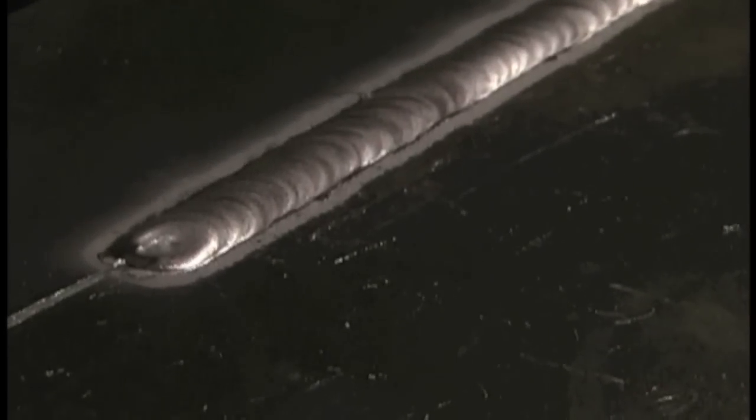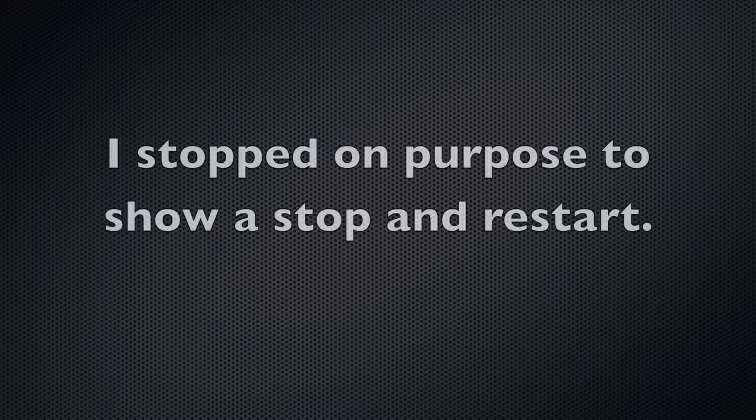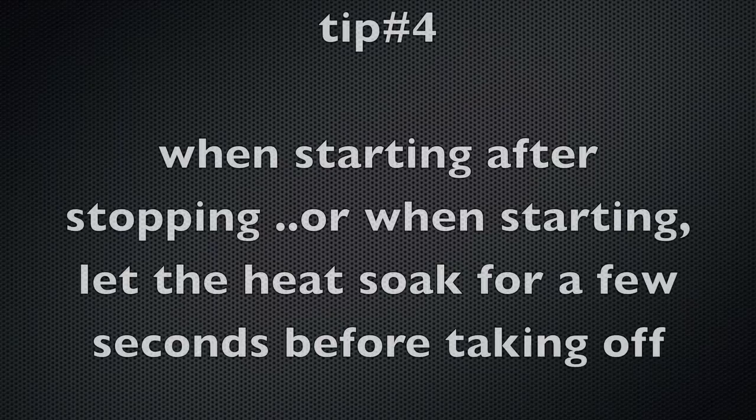When you start welding, you want to let that heat soak a little bit. I stopped purposely after this far to show a restart. When you're starting the joint from the beginning tack, or when you're stopping and starting, aluminum is so conductive it loses its heat. Even though it gets saturated with heat quickly, it also loses its heat. So when you're stopping and starting, let that heat soak for a few seconds before you take off, and then you'll make a nice tie-in where you'll hardly be able to tell.